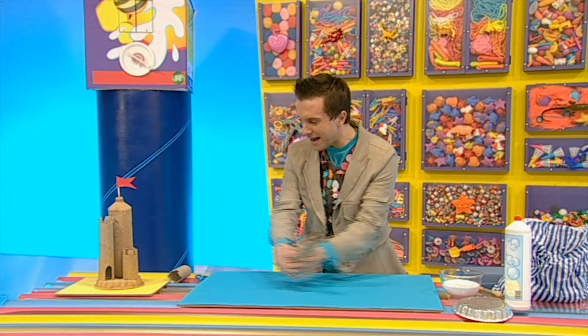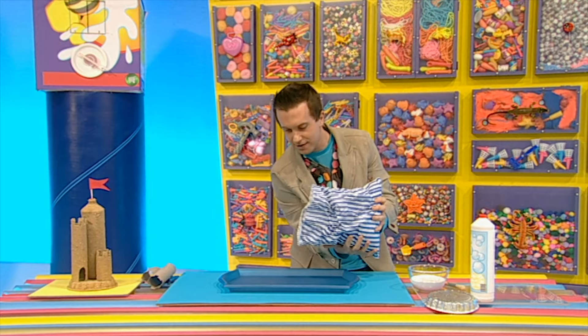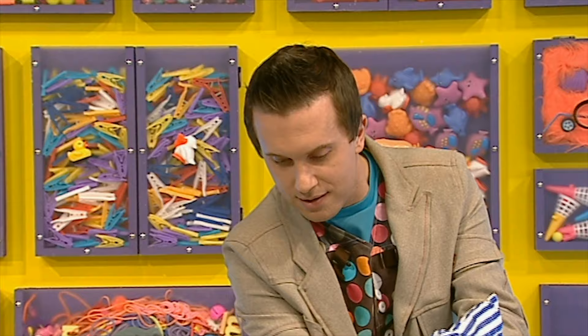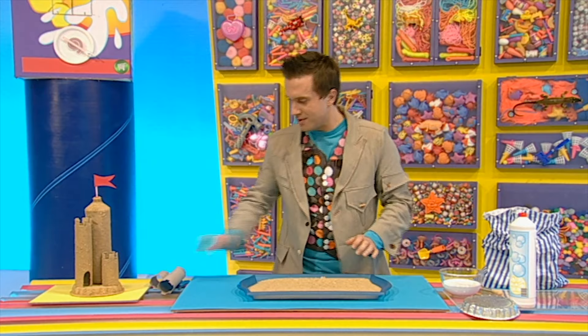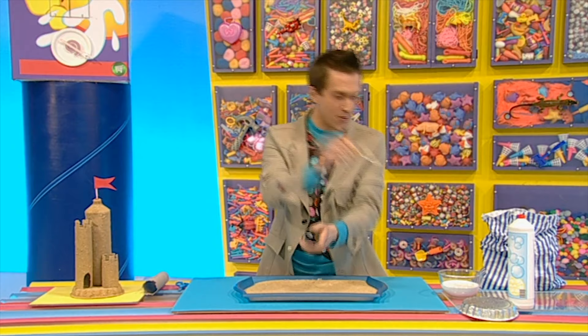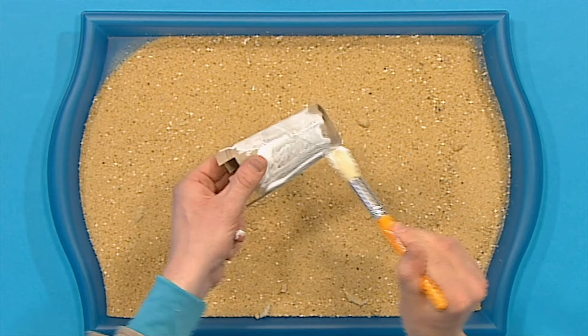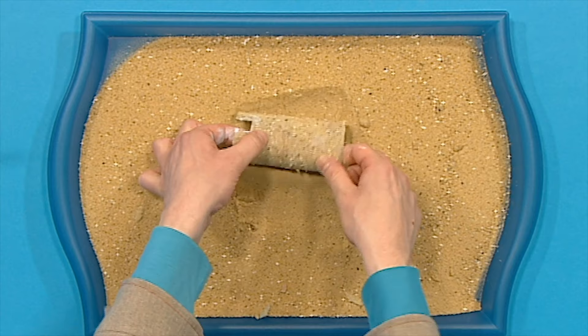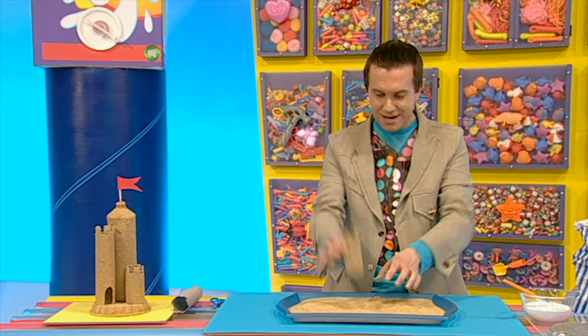Now let's leave our turrets to the side and get our tray, because we've got to fill it with sand. When your tray is full of sand, bring back one of your turrets — here's the small one — and cover it completely in glue. I'm going to cover it on the outside all the way round and even inside it too. Cover the whole thing in sand by rolling it into the sand, making sure some gets inside. Roll it over and over. That's looking quite good. When you're happy, put it to the side and leave it to dry.